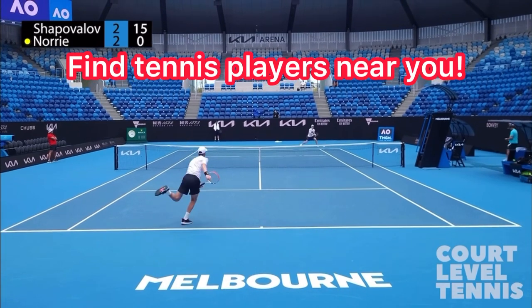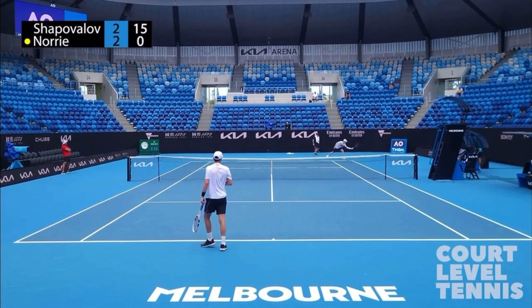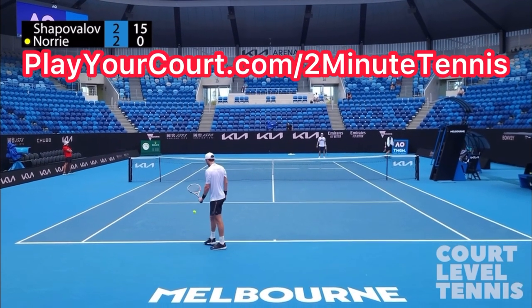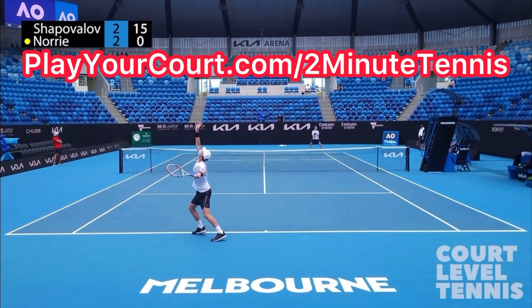If you're looking for people in your local area to play matches against or practice with, or if you want to find a coach who's close to you who can help you with your game, use my link in the description: playyourcourt.com/2MinuteTennis. When you use my link to sign up, you get 50% off.